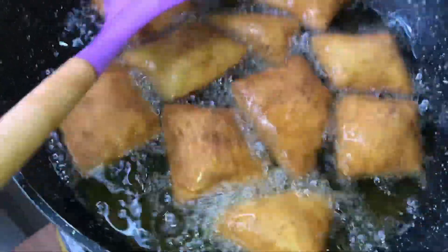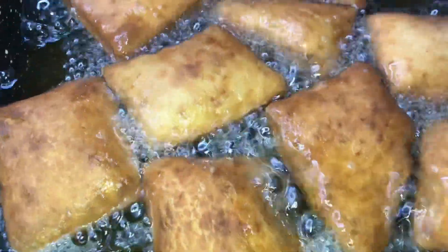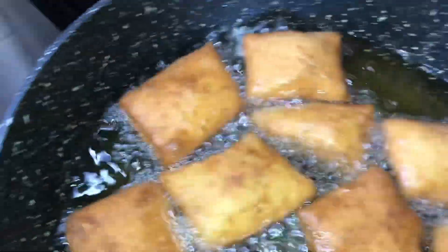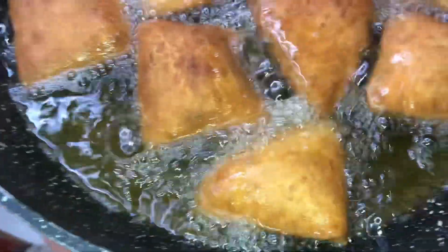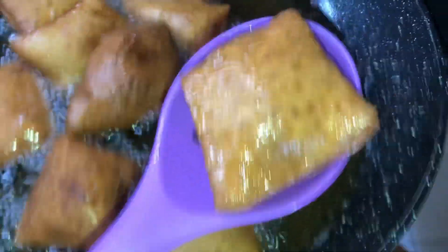Make sure you fry them to a nice golden brown. And these ones are ready — look at that, just what we were talking about!